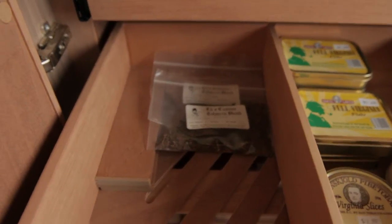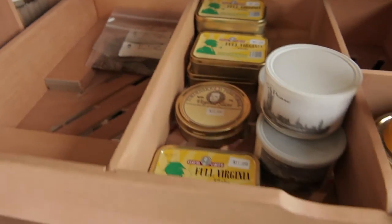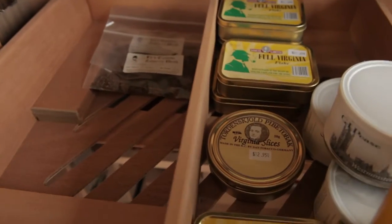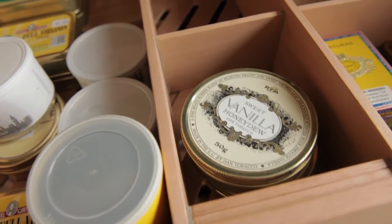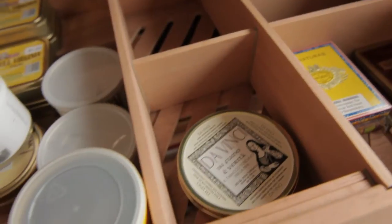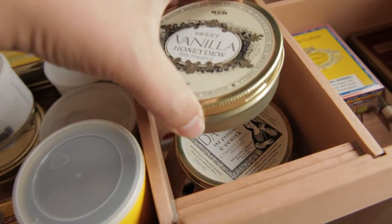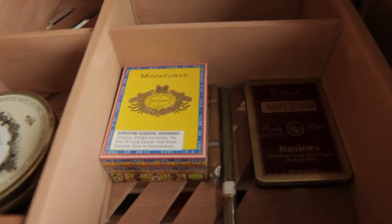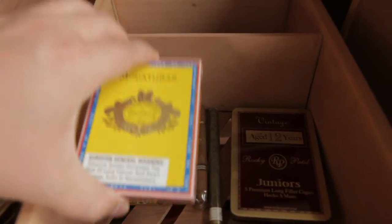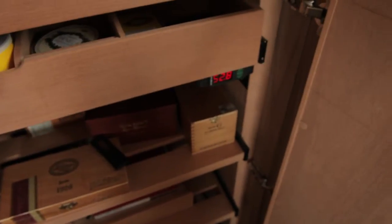Here's a couple of dark brown and brown flake from Tinderbox. The gentleman there was nice enough to give me a free sample of it. And over here is the Sweet Vanilla Honeydew and some Da Vinci, also from Dan Tobacco. And here are some miniature cigarillos that my wife likes — the Parque de Gaulle — so I just get those for her.